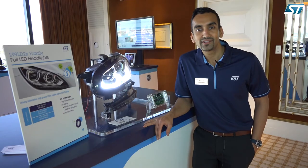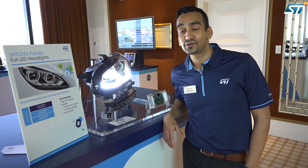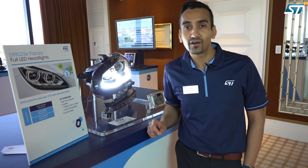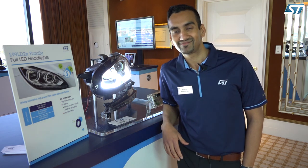Thank you for your attention. If you'd like more information on the L99LD chipset family, you can go to www.st.com, click on the automotive section, and you'll have all the information that you need. Thank you.